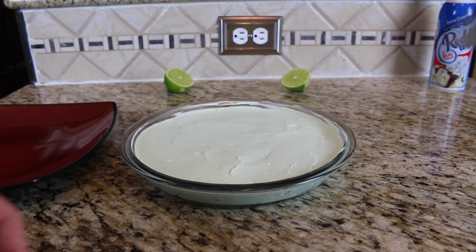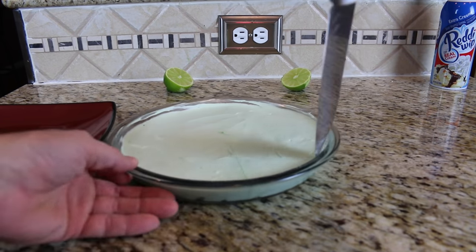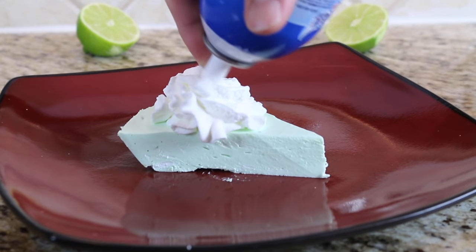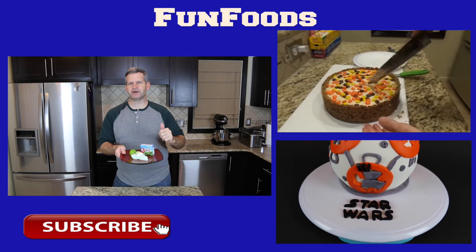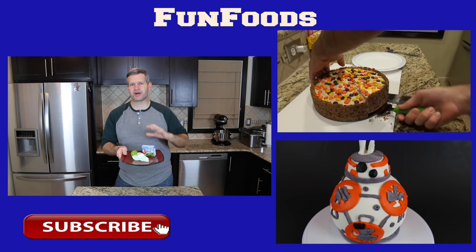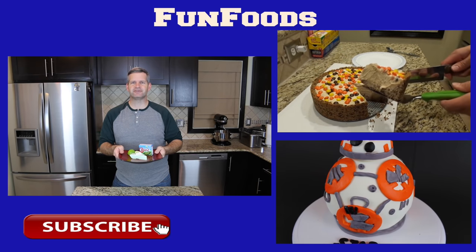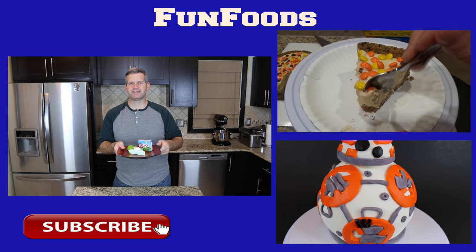Now I'm going to cut into it and cut a nice piece out. Thanks everyone for watching — I hope you enjoyed seeing how to make this no-bake key lime pie, low-calorie version of course. If you enjoyed this video, please hit that like button and also hit that big red subscribe button. If you're not already subscribed, new videos go up every Sunday. Check out some of the videos off to the side — I think you may enjoy those as well. Until then, I'll see you guys next video.